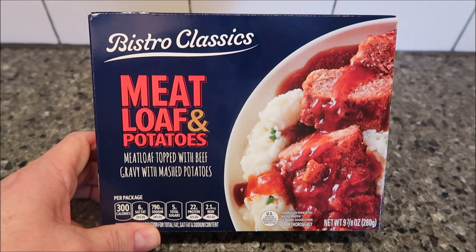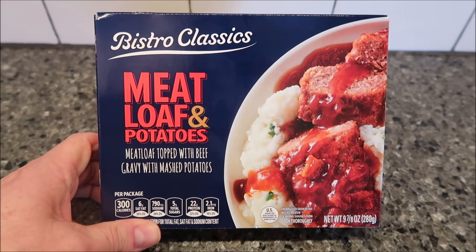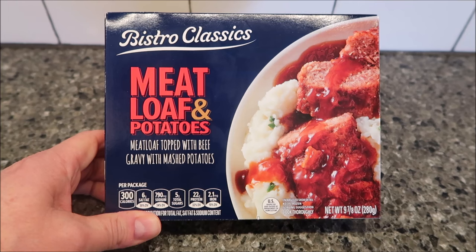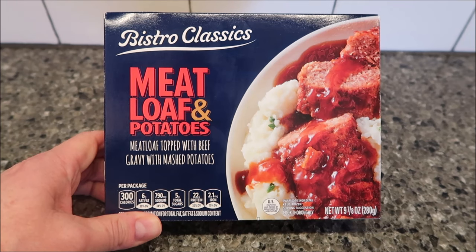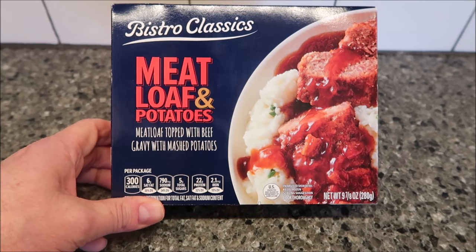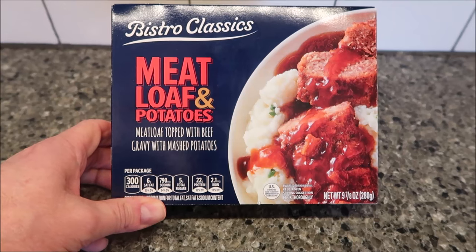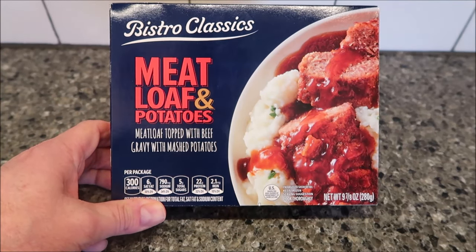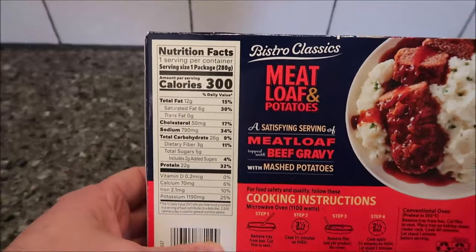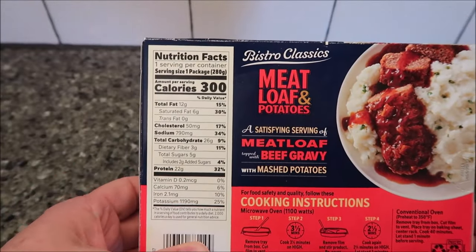Hey guys, welcome to another luncheon review. Today I'm going to try Bistro Classics - this one is the meatloaf and potatoes. It is meatloaf topped with beef gravy and mashed potatoes, nine and seven-eighths ounce or 280 grams. We bought this at Aldi for $3.25. Bistro Classics are sold at Aldi but not made specifically for Aldi. It's 300 calories for the meal, which isn't too awfully bad.